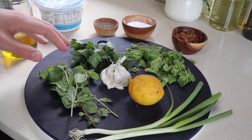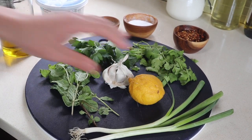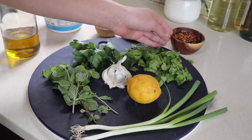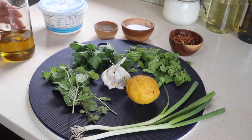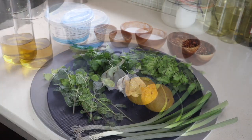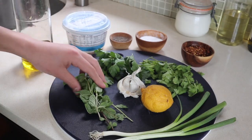What you're going to need is any type of herbs, scallions, garlic, lemon, pepper, salt, and if you like spice, chili pepper, some olive oil, and Greek yogurt. Today, we have cilantro, parsley, mint.